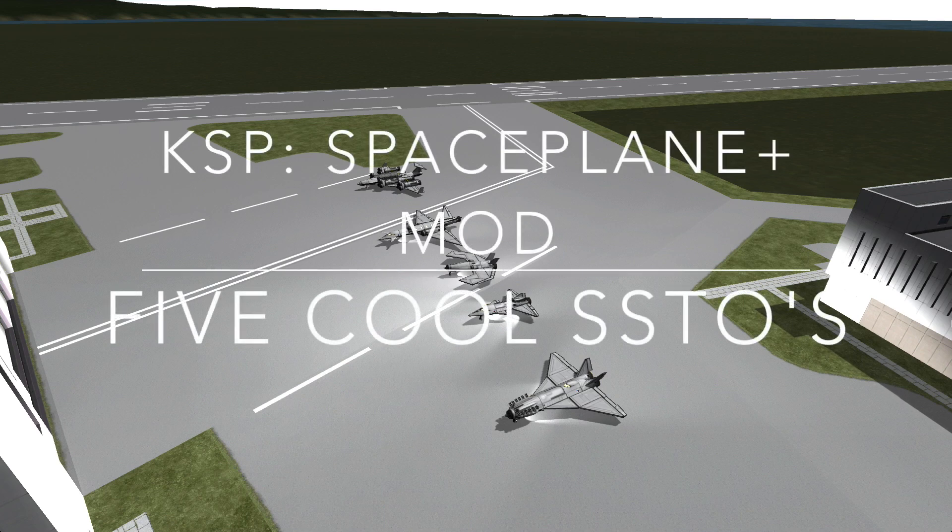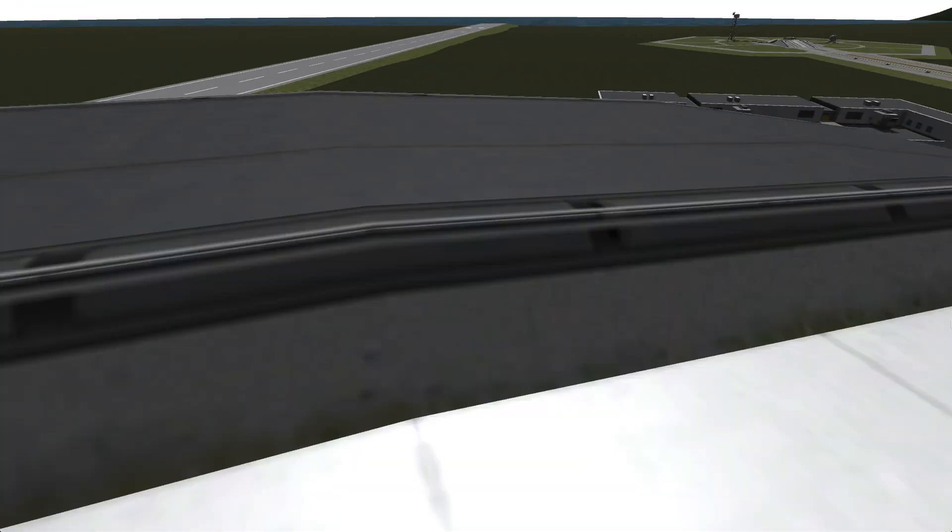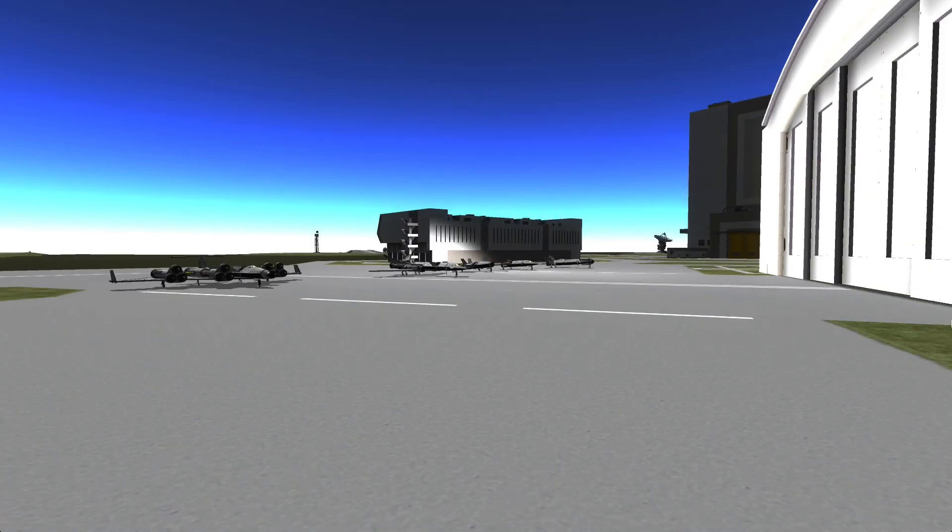Hello Computernauts! My name is Andy, this is Kerbal Space Program, and today I'm going to show you the Space Plane Plus mod.